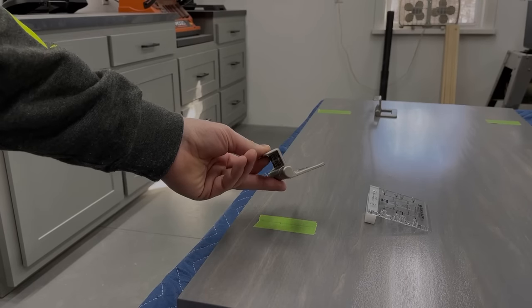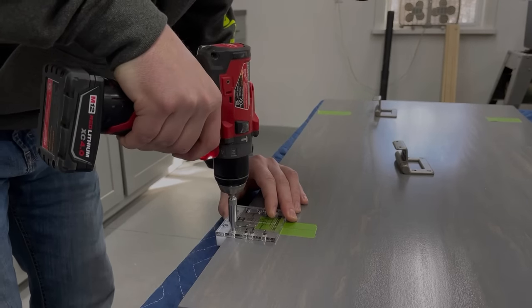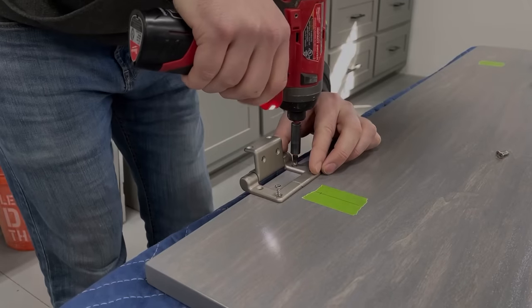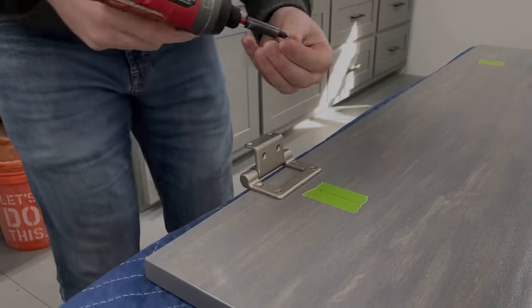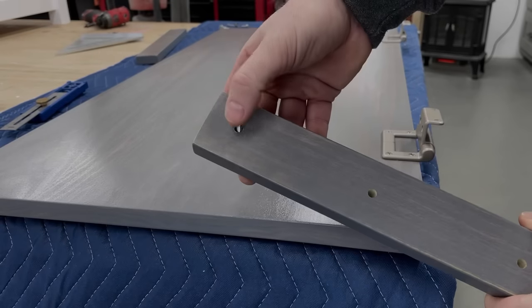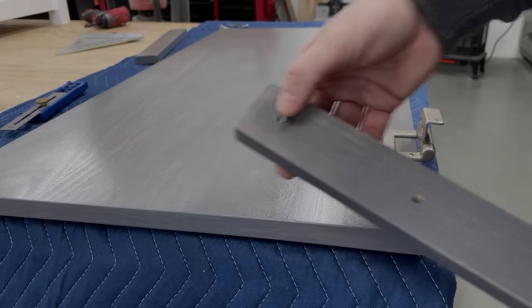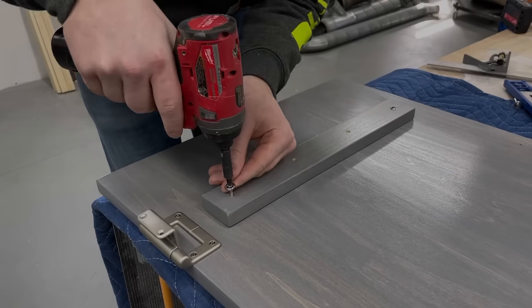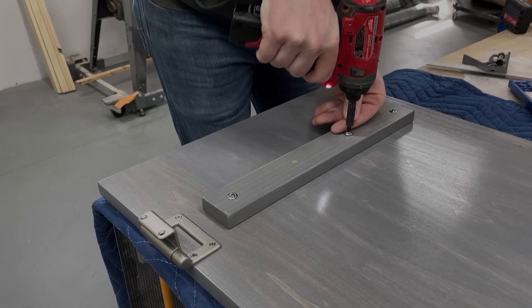For the hinges I used these really cool torsion hinges from Rockler — super safe so there won't be any smashed fingers, and they still look pretty decent too. The template made getting them attached to the top really easy. I also decided to add a couple of braces on the inside to help keep the panel flat over time. Since this solid wood panel will expand and contract with the seasons, I simply enlarged the holes on the braces to allow the top to move as needed.